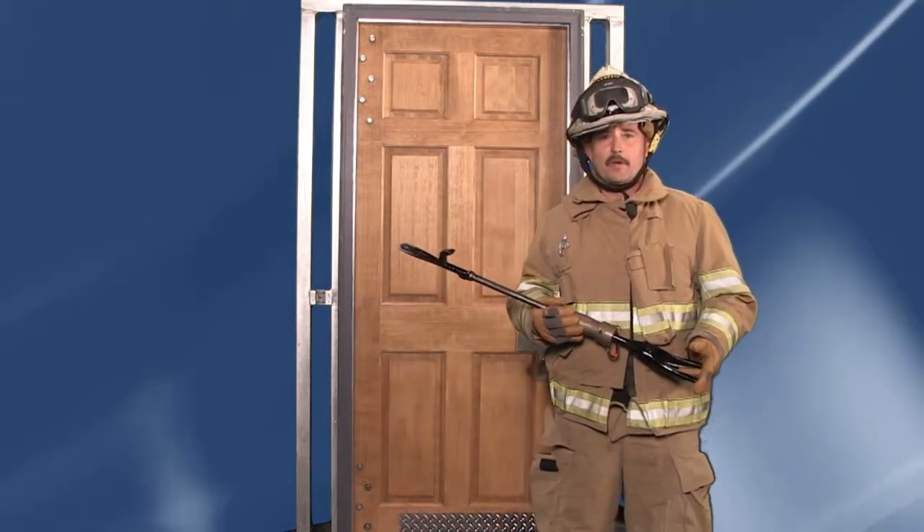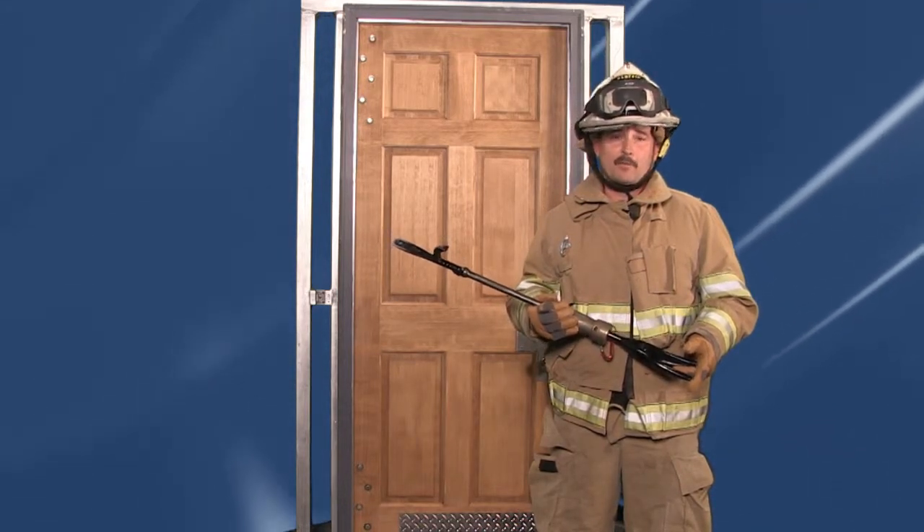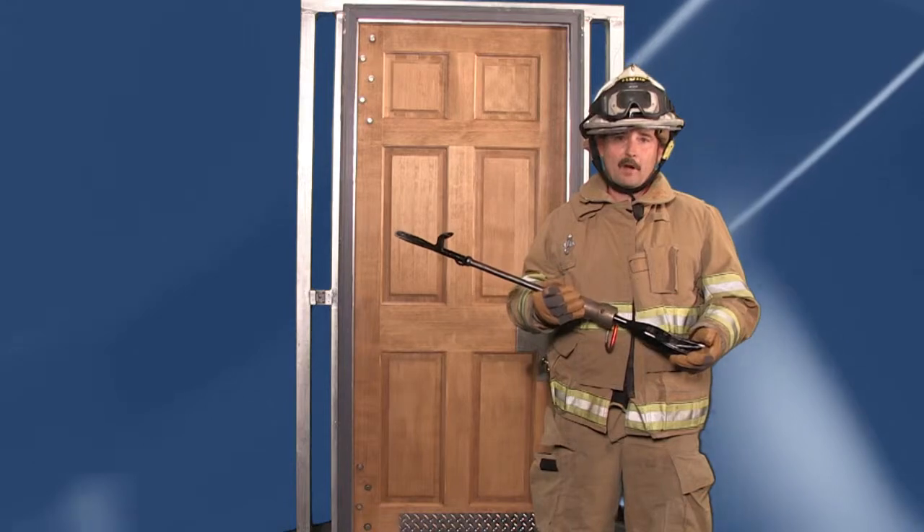The Wacker tool is a new approach to forcible entry. Unlike traditional forcible entry methods that require two firefighters to breach a door, the Wacker tool allows that to be a one firefighter task.